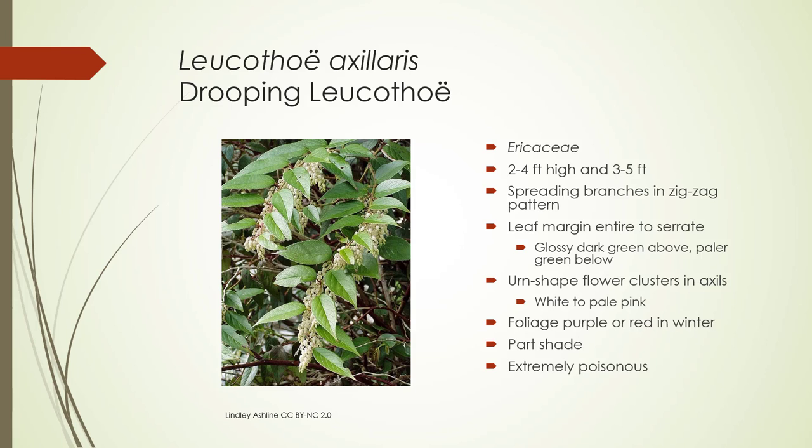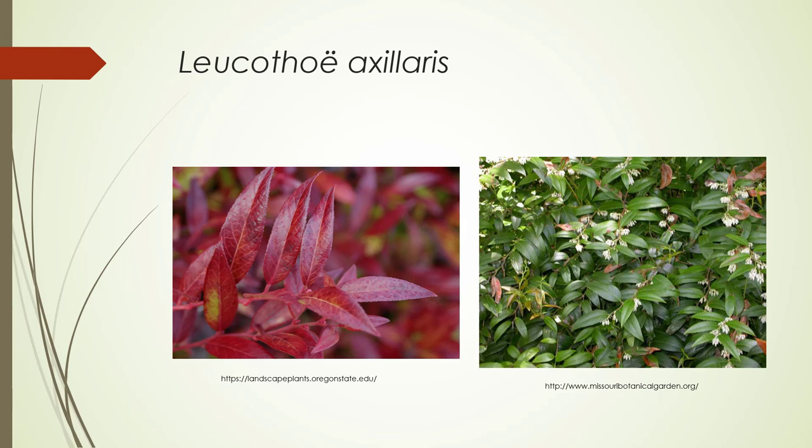Leucothoe axillaris, or Drooping Leucothoe, Ericaceae. Two to four feet high by three to five feet wide. You're going to have a spreading branch that has kind of a zigzag pattern when you look at it. The margins can be either entire or serrate — you can see in this picture they look serrate. Very dark green above, paler green below. And then you have these urn-shaped flower clusters in the axil, hence the name axillaris. The foliage can turn purple or red in the winter. It prefers part shade and it's extremely poisonous. Here's the red growth on the left, and here is a nice picture of the flowers in the axils.